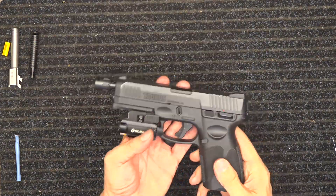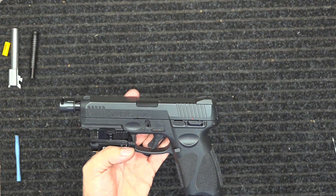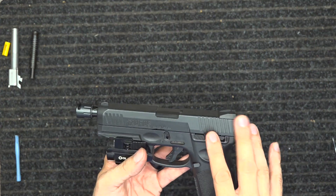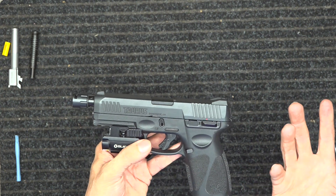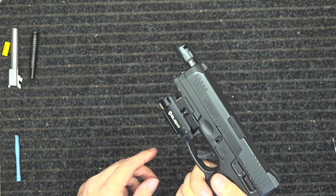I chose the laser-light combo because I wear glasses but can see at a distance — I just can't see up close very well. So basically I couldn't see my sights, and at night when I wake up I don't have contacts or glasses in. The light cancels the need for a separate flashlight, and I keep it charged with the little magnetic charger.